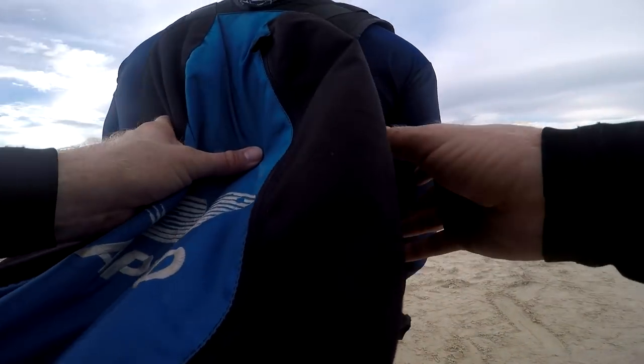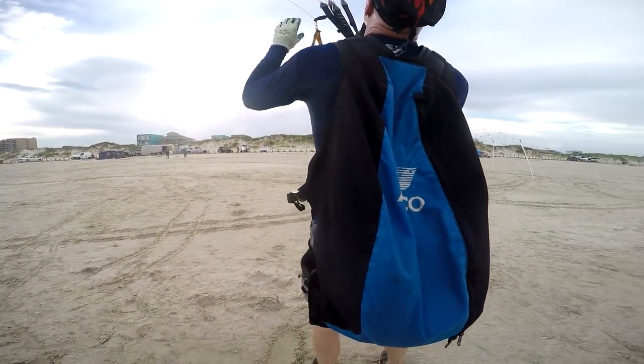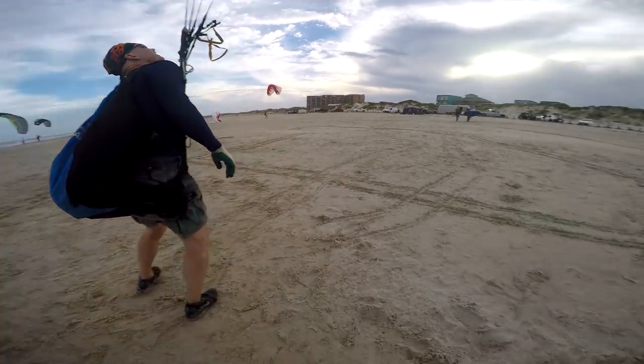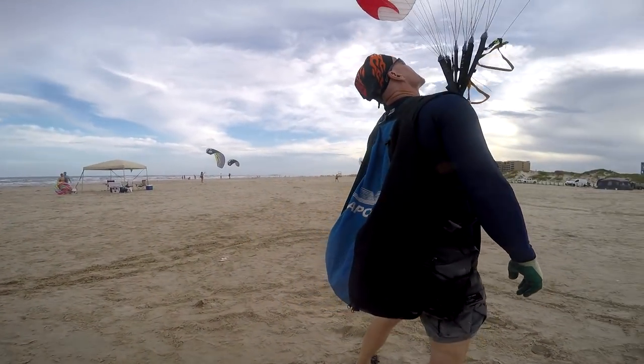Now another cool little trick: anytime you make a big correction and the glider swings above you, step towards it. Because every time it swings above you it's gonna surge forwards. So if you make a correction, take a half a step towards it and it'll eliminate the surge.